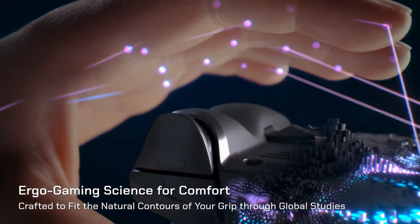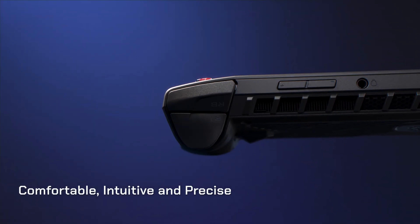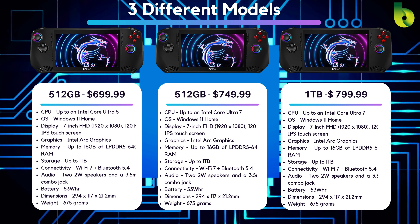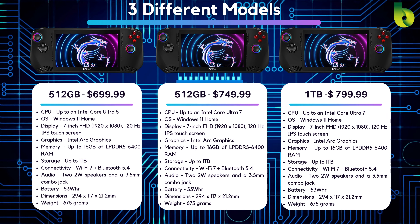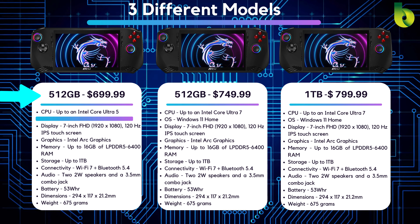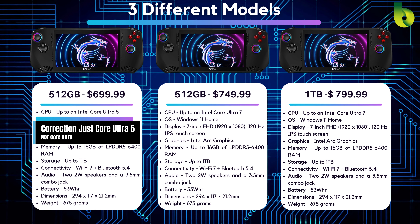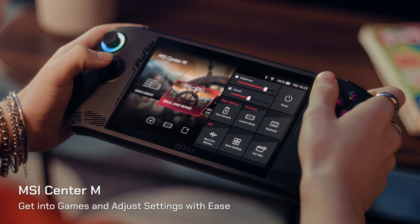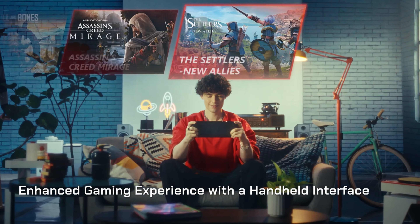The MSI Claw is more than just an ROG Ally that's painted black. It comes in three different models starting at $699, $749, and $799. I would recommend avoiding the $699 model because it only has a Core Ultra i5, and I don't think it's worth the performance hit versus going with the $50 more expensive one at $749, where you get the Core Ultra 7.